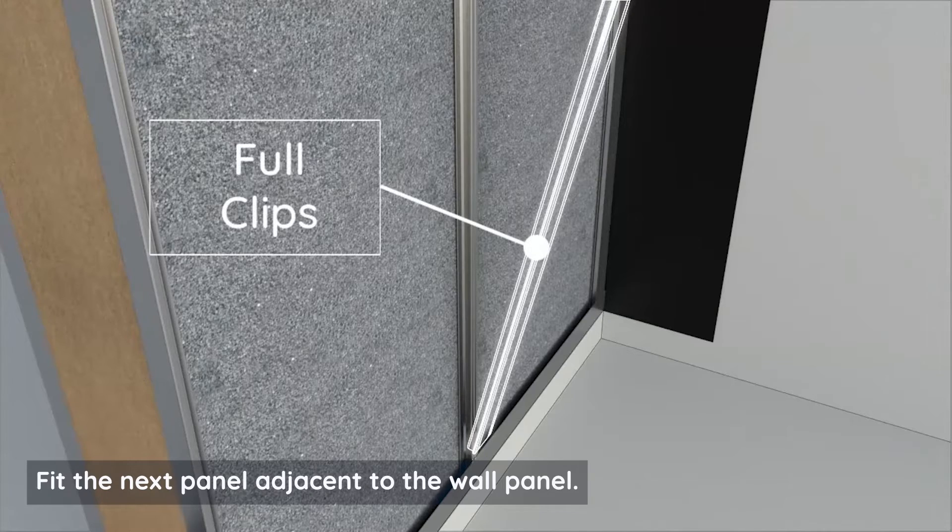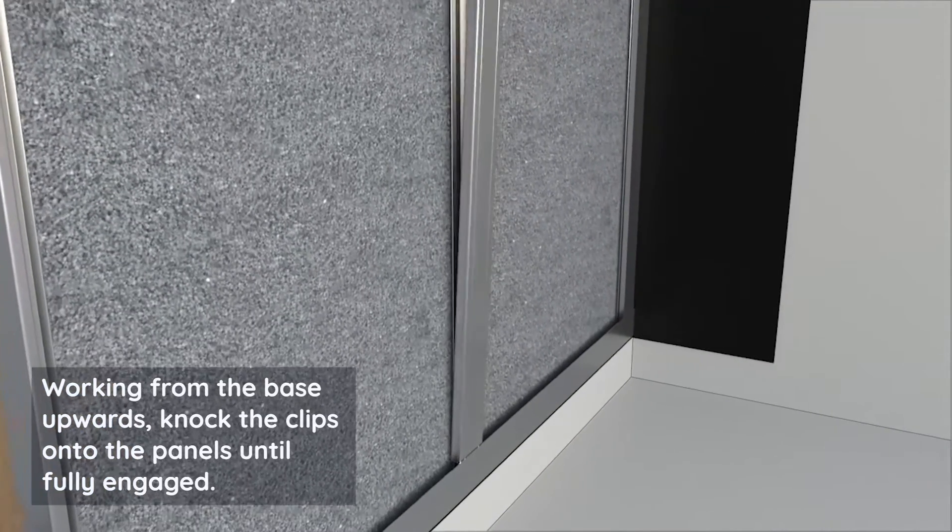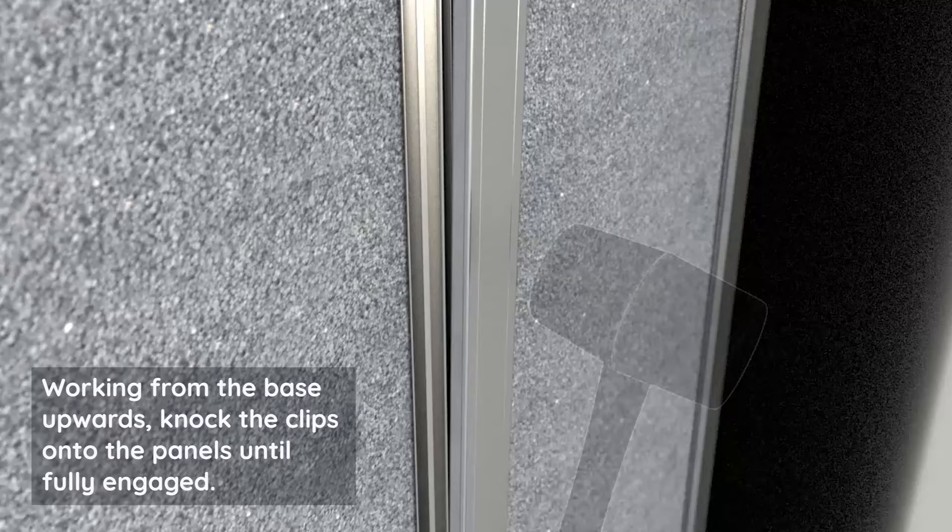Fit the next panel adjacent to the wall panel, working from the base upwards. Knock the clips onto the panels until fully engaged.